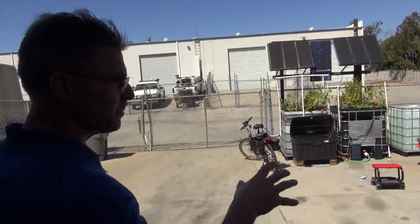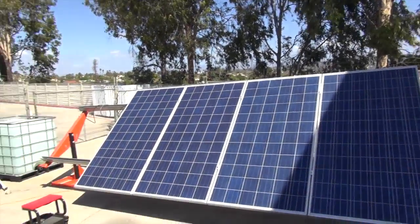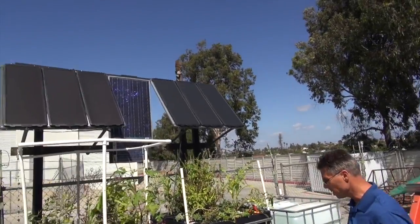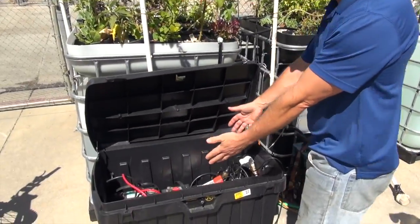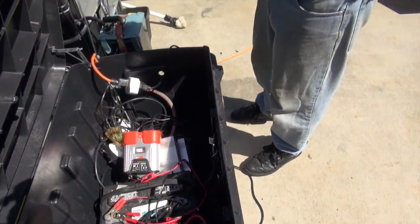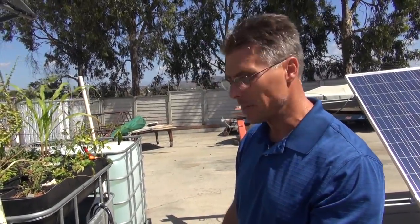The aquaponics system is powered by solar panels — both here and the ones up above. We're still determining how many batteries we need. All the batteries are down inside here and are used to collect solar power by day, because when the sun goes down there's no power to operate these systems — that's when the battery power comes in.